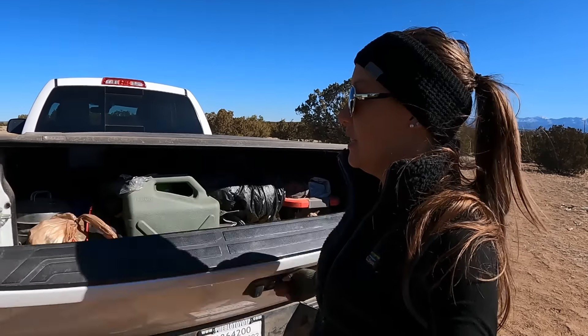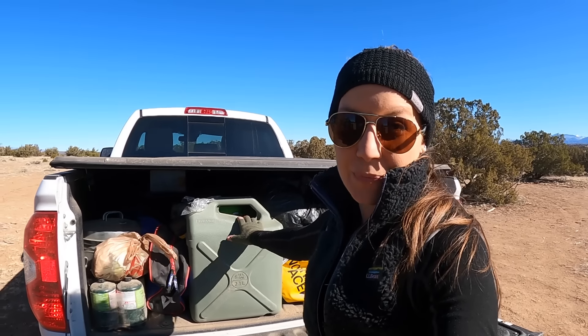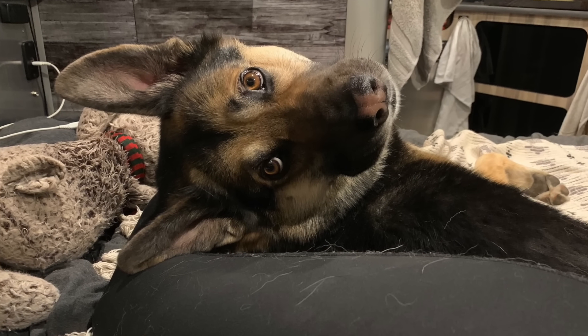The first boondocking tip is water. I have the Airstream Base Camp 16, which comes with a roughly 24-gallon fresh water tank and a combined black and gray tank of about 27 gallons capacity. For me, water is my limiting factor. Between how much I drink, how much Jasper drinks, showers, washing dishes, and cooking, I can only go about four to five days with the water in my fresh tank before it is empty.